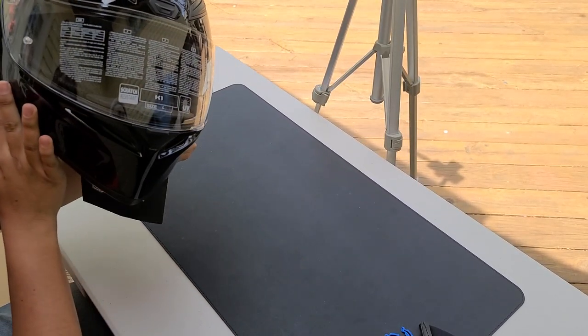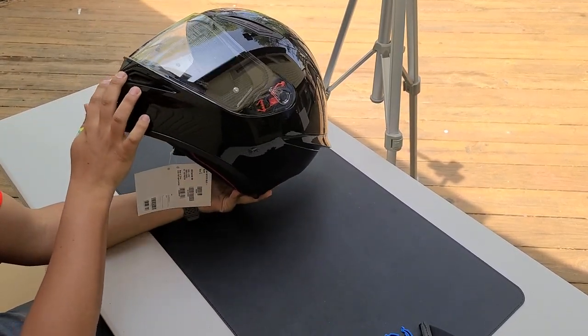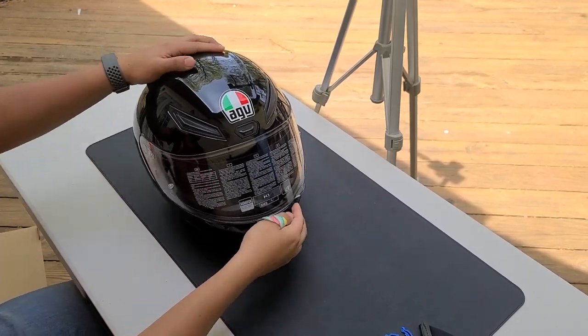This is also DOT certified. I don't think it's ECE — actually, it says it has Pinlock but I don't think I can add any of the inserts. I'm not sure, we'll figure it out. This is fire.